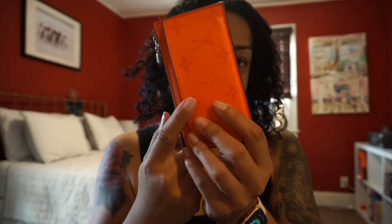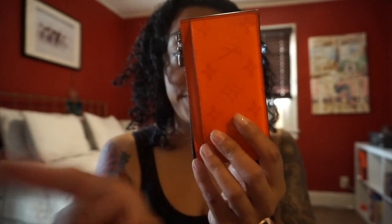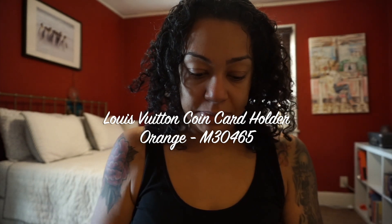Welcome back to my channel. I wanted to do an updated wear and tear — I probably should have looked up the name before I started talking. I'll put it across the screen here. It's a coin holder, let me take my stuff out because I'm not prepared. It's okay to not be perfect at everything. I wanted to give my thoughts on this card holder.